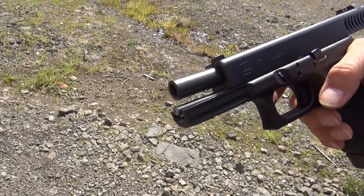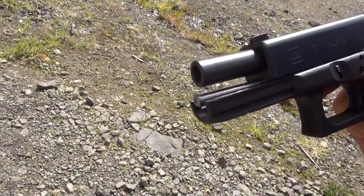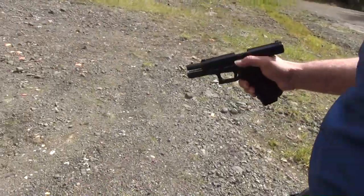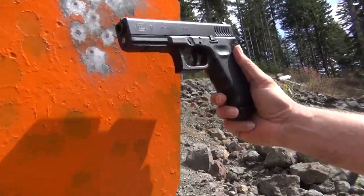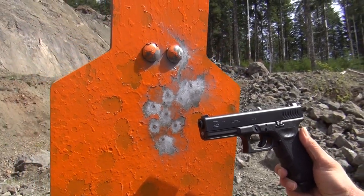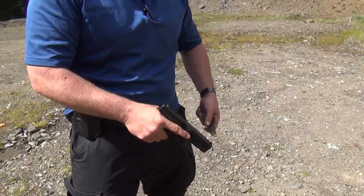So how does the recoil feel? It feels like it's keeping the muzzle down a little bit, which is one of the things it's supposed to do. And that was pretty fast shooting. Not too bad — shoots real nice. 100% reliable, so we're going to keep shooting it. Magazine number two with the stainless steel guide rod.